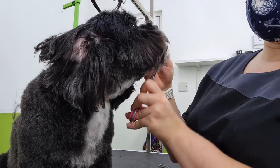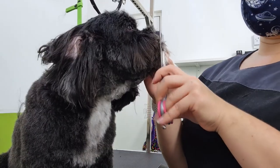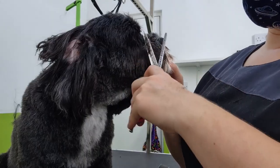I don't often use my straights or my curves right around the nose — it's just safer to use blenders around that area just in case the dog decides to lick.